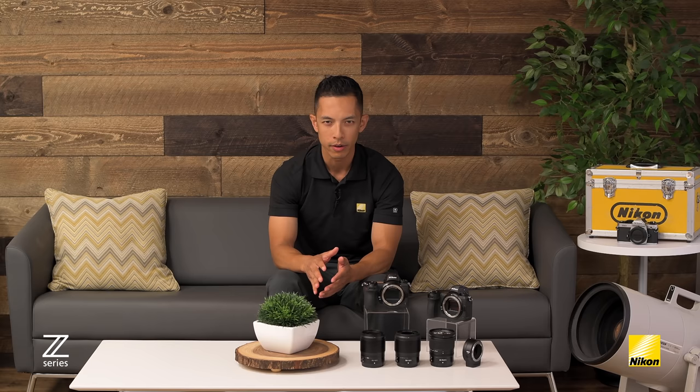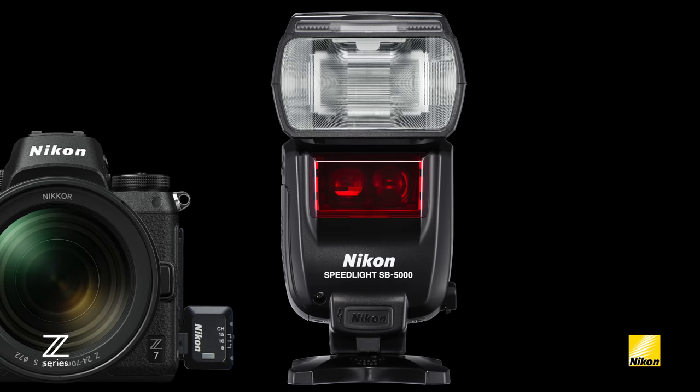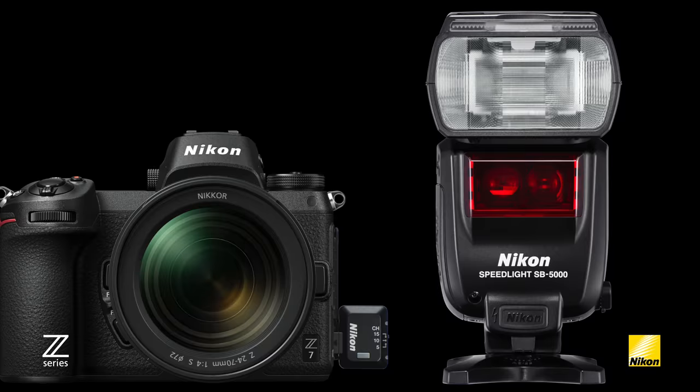If you already own a Nikon DSLR, chances are you have remotes, flashes, and other accessories that you want to keep using. The amazing news is that the Nikon system is fully integrated into the new Z7 and Z6 models. If you have an SB-5000 and want to keep using it as a radio-operated remote flash, just plug in the WR-R10 and you have the same functionality as with the D5, D850, or D500. Advanced wireless lighting using optically controlled speedlights like the SB-700 or SB-500 is also possible — you'll just need a commander flash in the hot shoe.